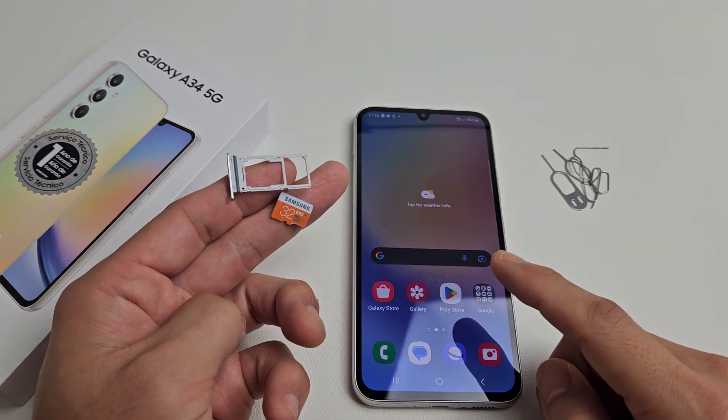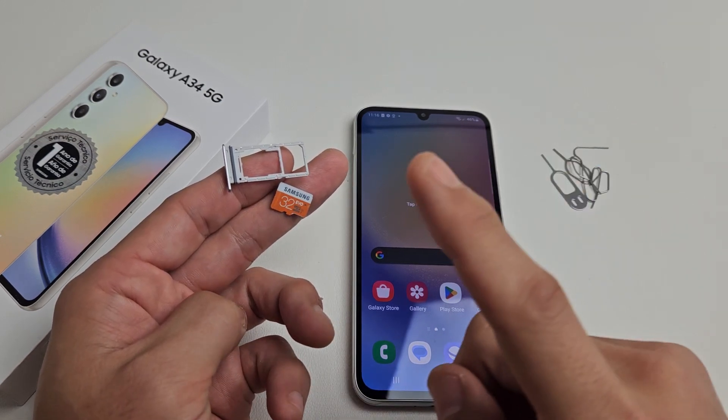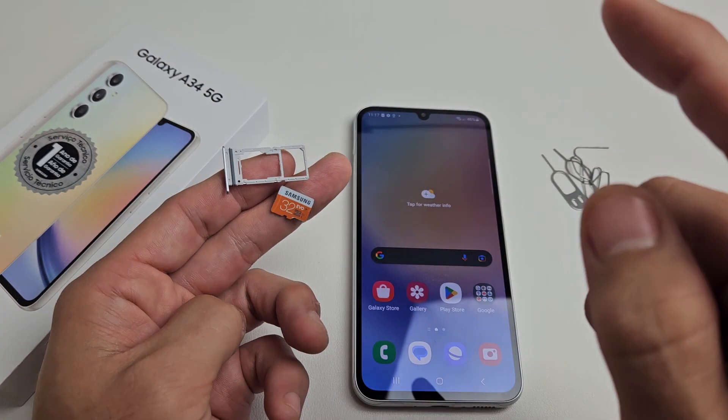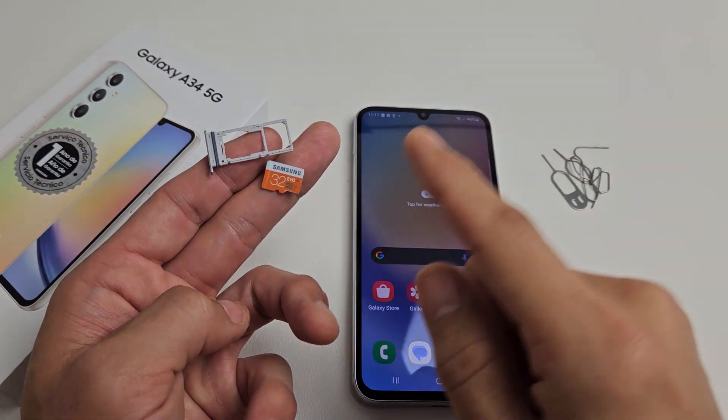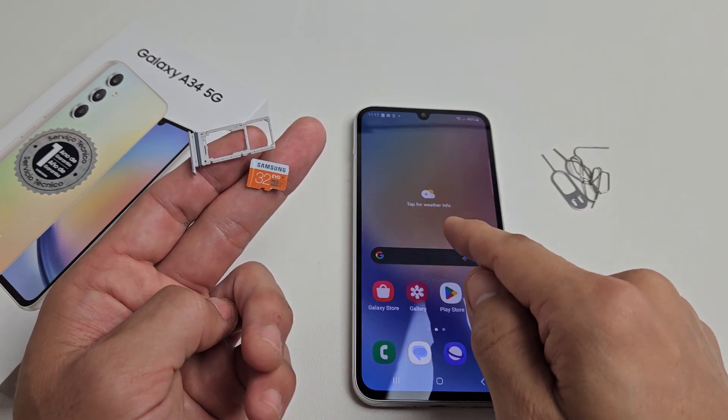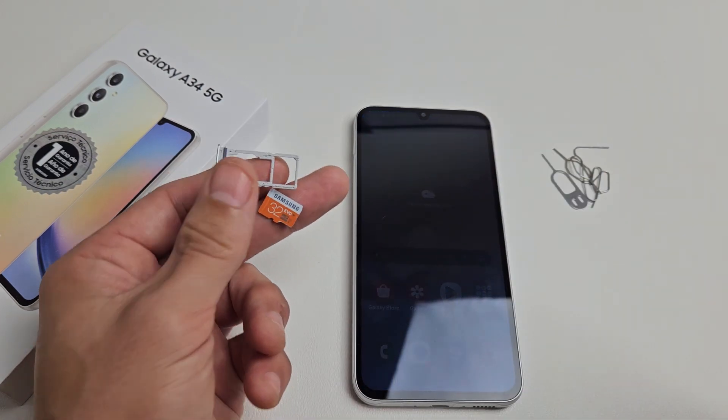Here's a Samsung Galaxy A34 smartphone. I'm going to show you how to insert the SD card and then format it while it is in the phone. Take note, I'm going to be using a 32 gigabyte, but the max size you can put in here is 1 TB, 1 terabyte.